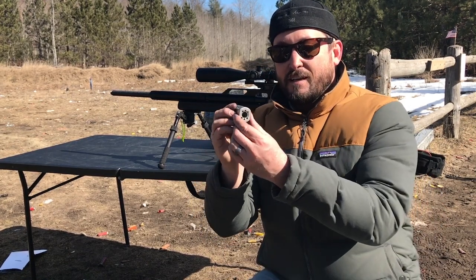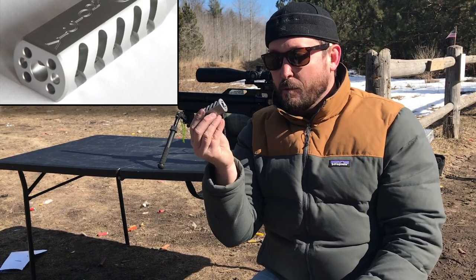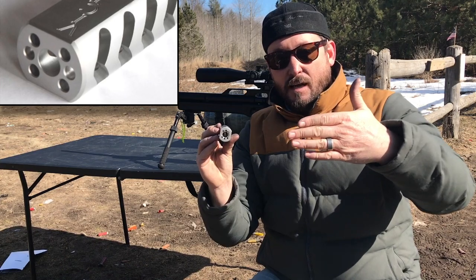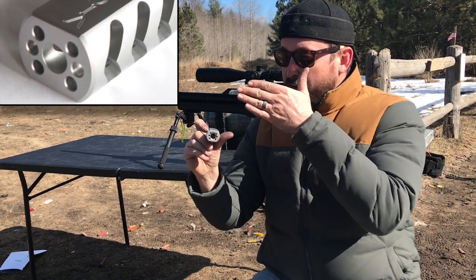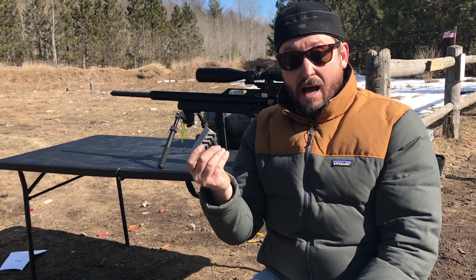If you've shot the Texan before, you know the thing kicks — huge amounts of air being released. The way this works is these holes that run the full length of the muzzle brake actually create multiple faces for that air to hit as it's exiting the barrel. All of that air hitting those faces is really reducing the recoil a lot.